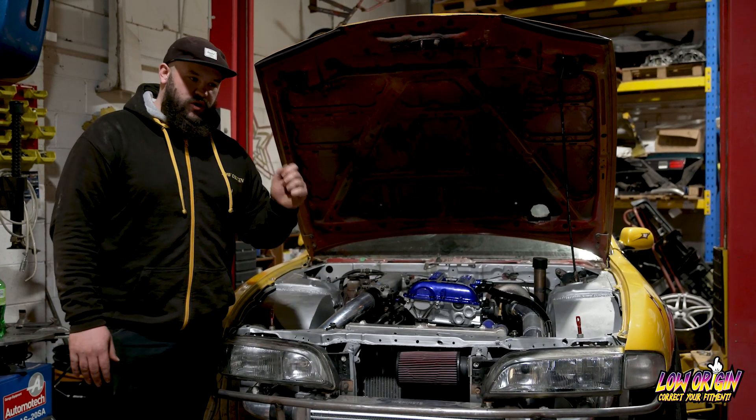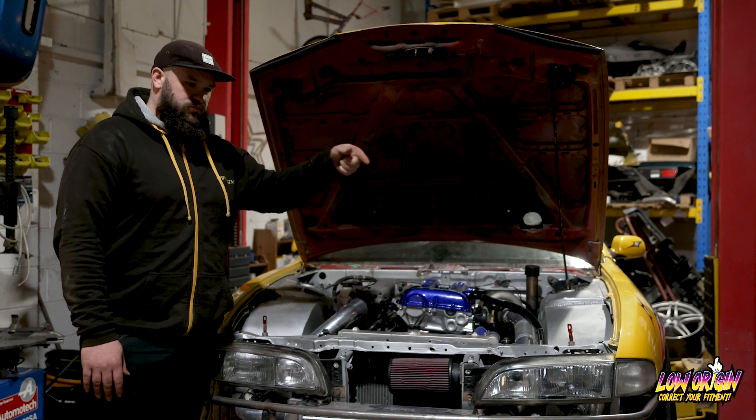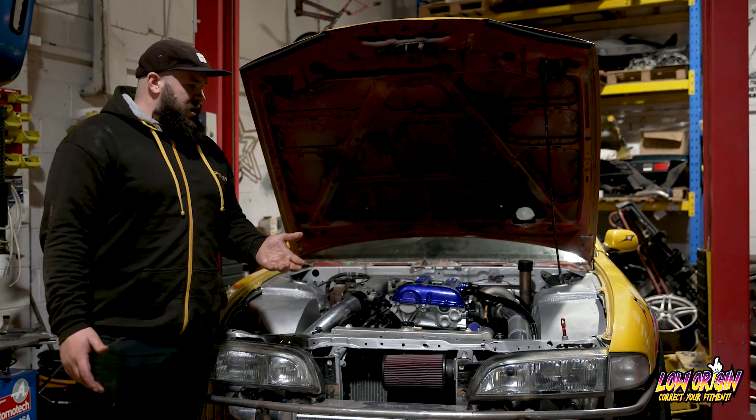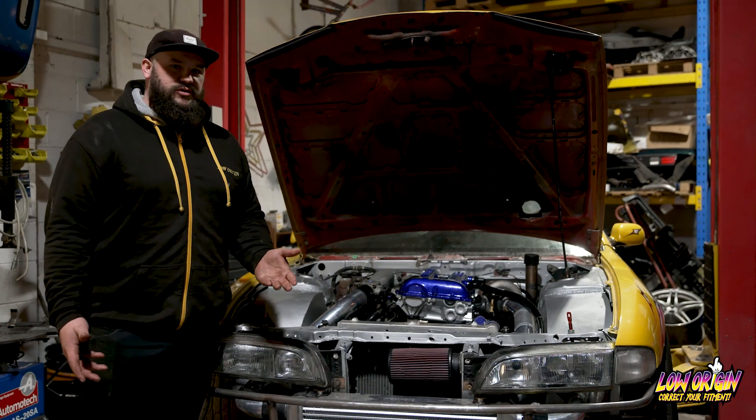Fitted it — happy, running, working great. Fitted a T06 turbo, wasn't chasing power, just wanted it. Gave it to somebody to do some stuff with, and it exploded in a catastrophic fashion.